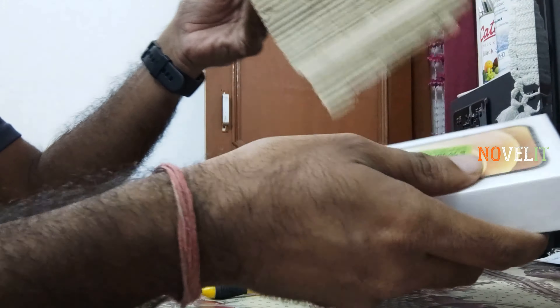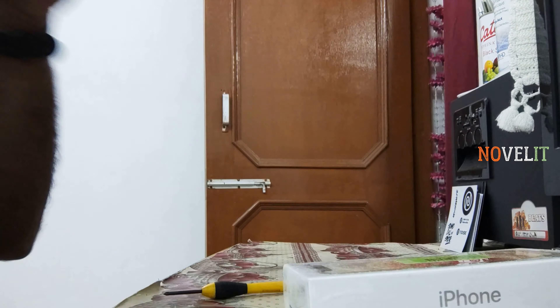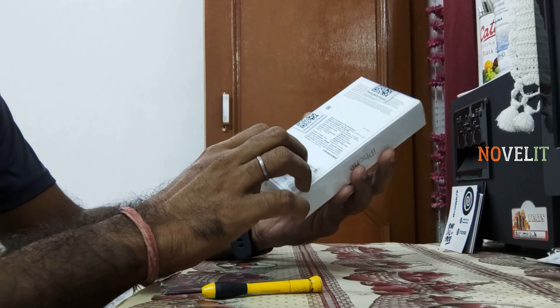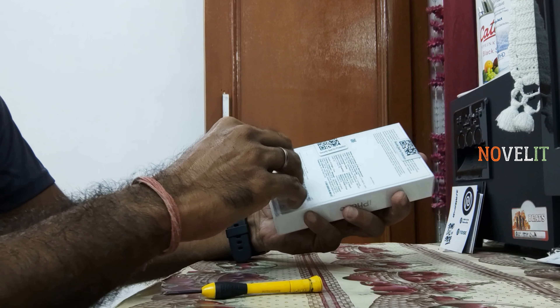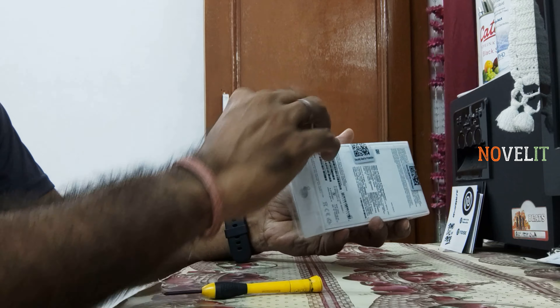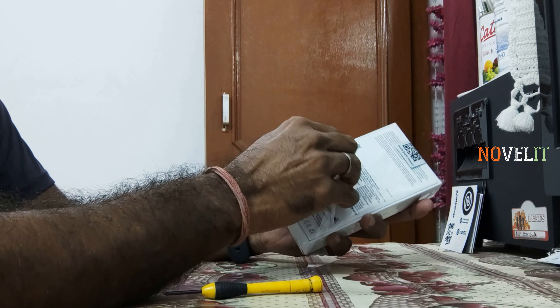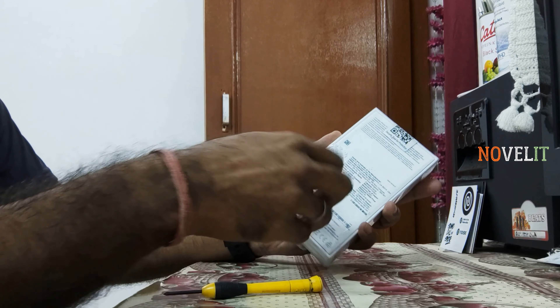So guys, this is the iPhone. I don't have anything extra in the box. Let's start. This is the front and back, and you can see the side view. You can see it completely. And guys, this is the barcode.